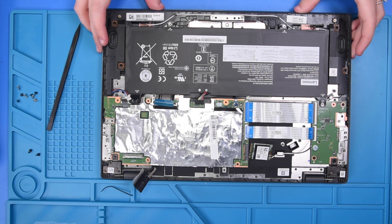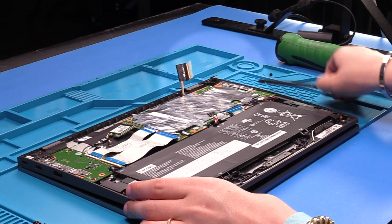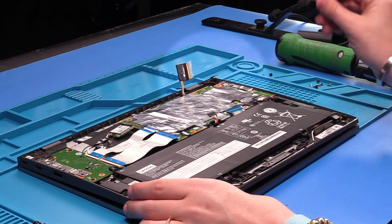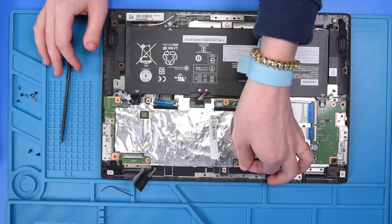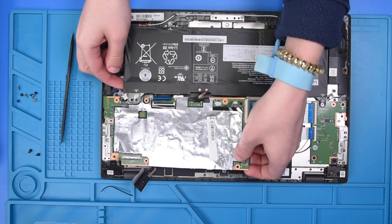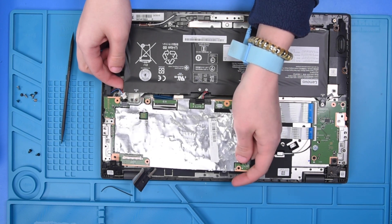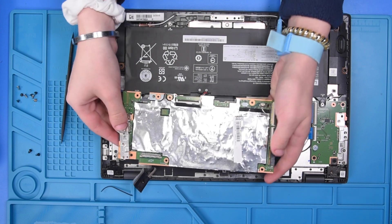Now that everything is disconnected, lift up on the unit just a little bit so that the hinge lifts up and you can easily access the motherboard. You might also need to lift up on the battery to get the motherboard out from underneath, then carefully remove it.